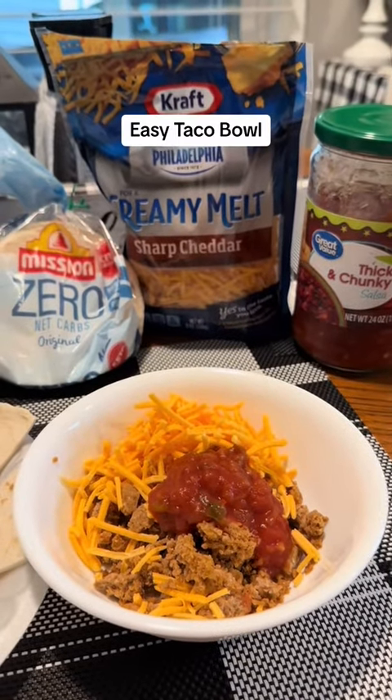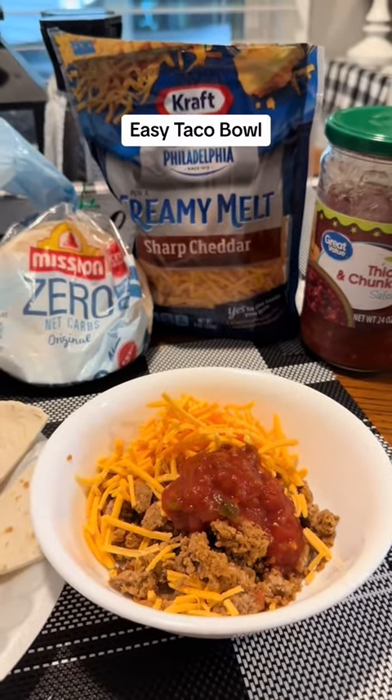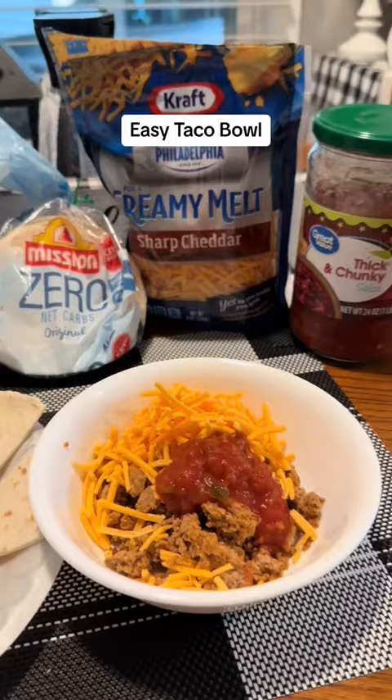I thought tonight would be a good time to make this, and I'll probably finish mine with a little bit of sour cream. I'm going to put it together, come back and show you what it looks like and give you the macros on it.